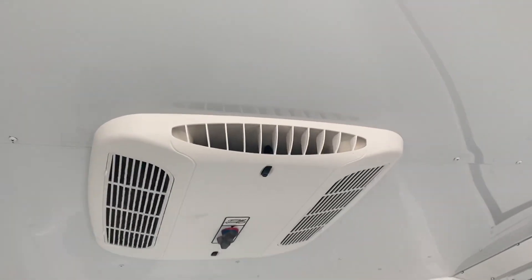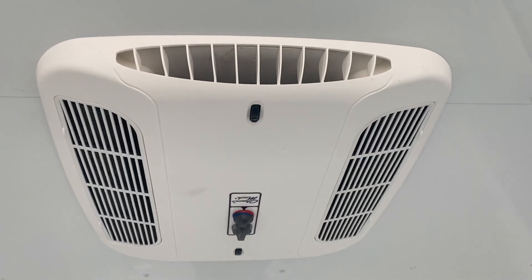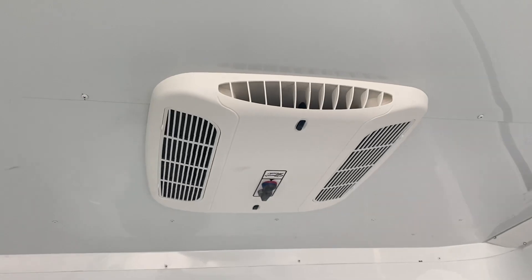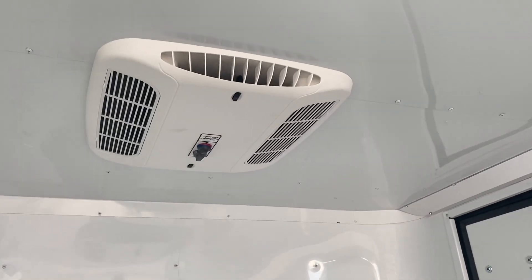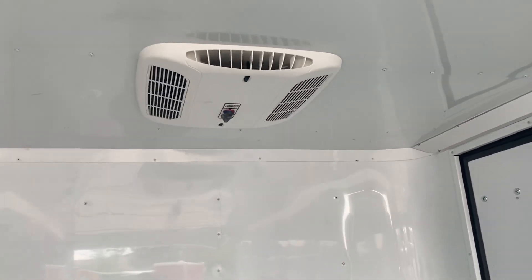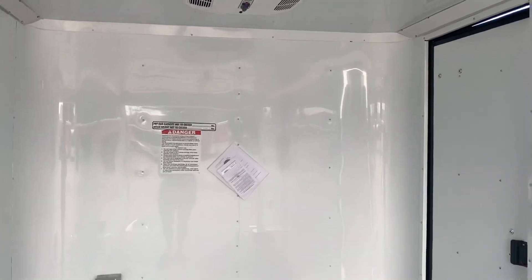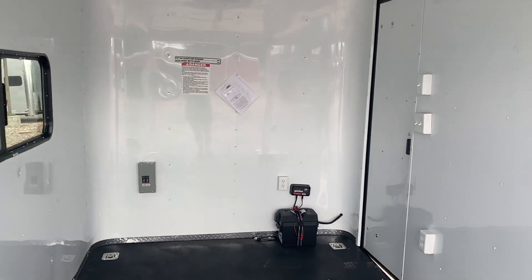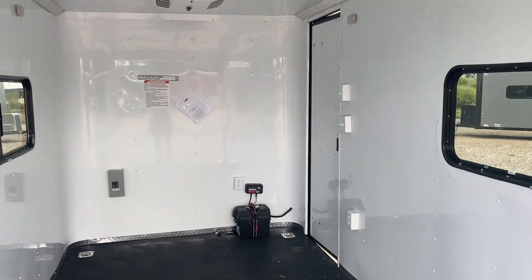It also runs power into your AC unit with a heat strip, so you do have the ability to heat and cool these trailers. This is a 13.5 BTU unit — it's a big unit and will cool down this trailer in no time. You'll need a 3000-watt generator or larger typically to run it.